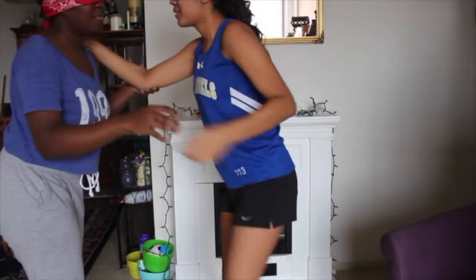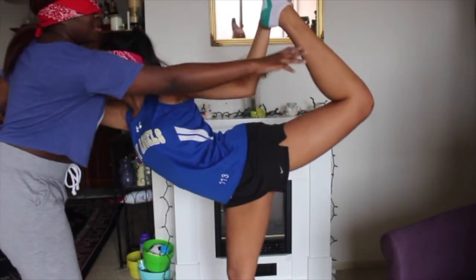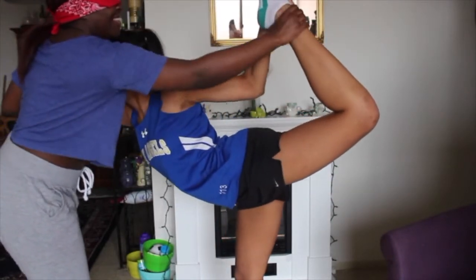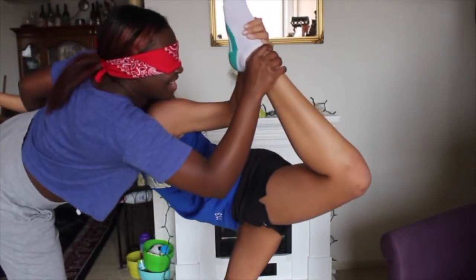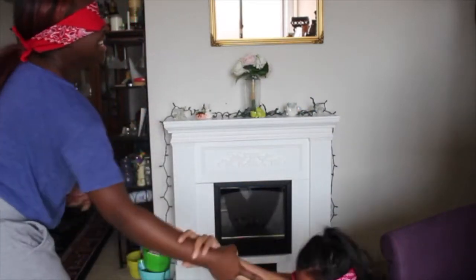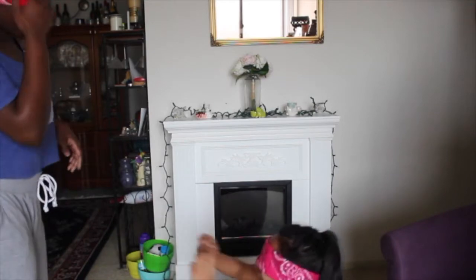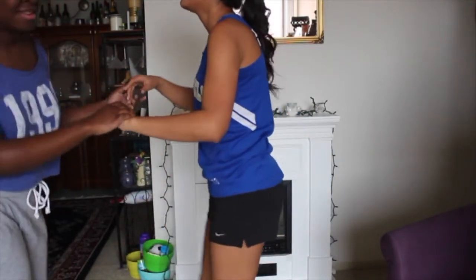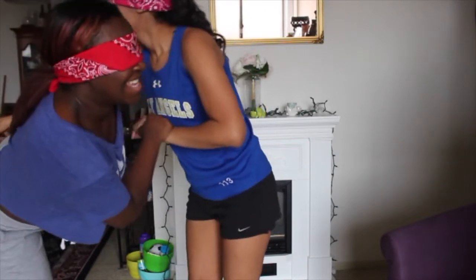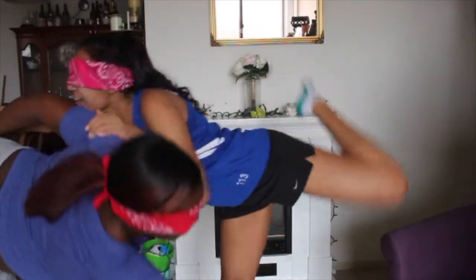Okay, you go first. You hold my shoulder. Okay, leg is up. I feel like you're really leaning into that. You need to breathe. Where is your leg? Okay, this isn't working. You want me to go first then? Yeah. Ow. Okay, ready? And my leg is coming up. Now bring your leg up. Oh, you're falling.